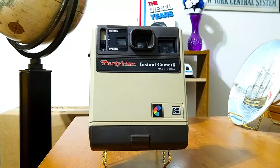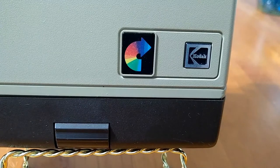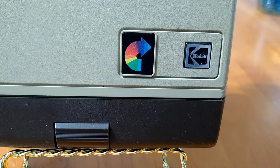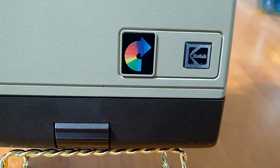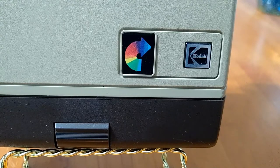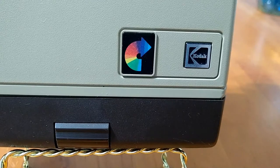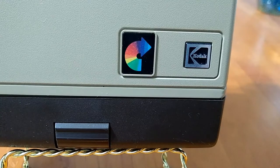Let's take a closer look at some of the details of this Party Time Camera. The top part had a viewfinder, the lens, and a lighten-to-darken scale. Pretty simple. It says "Party Time" in red with a white outline, "instant camera," and "made in the USA." The bottom right part of the camera in the front had the Kodak logo and a rainbow-type logo — not too sure what kind of symbol that was, but I guess it was something to do with instant cameras. Interestingly, it's kind of similar to the Polaroid rainbow stripe. On the bottom in the middle was the release mechanism to open the bottom of the camera where you install the film.